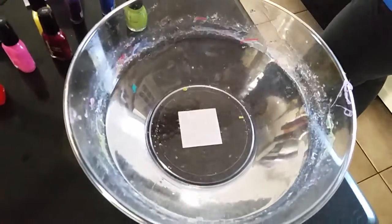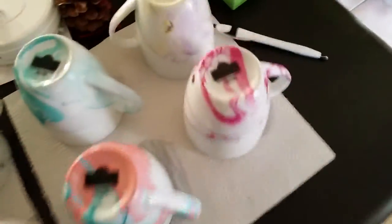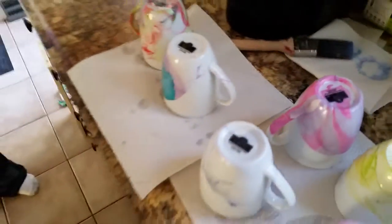Okay, let's take a look at what we've got. We got some colors — we bought some white cups and just dropped the nail polishes into the water, and we get some colors. You could redo it because they just come right off.